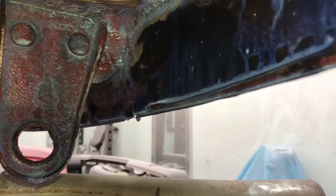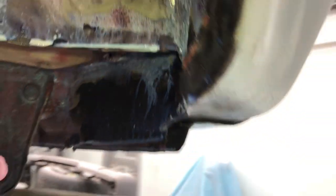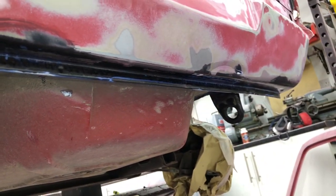Rear panel — rust treatment on as well, just waiting for that to dry. The outer rear panel — again, perfect.